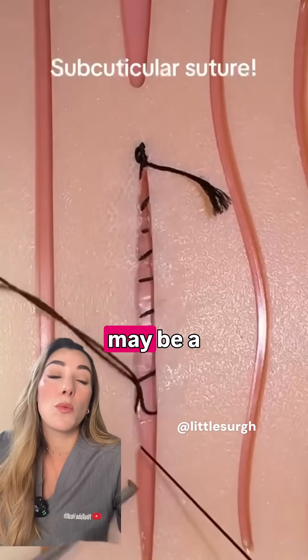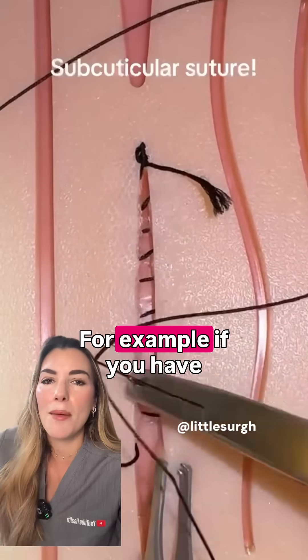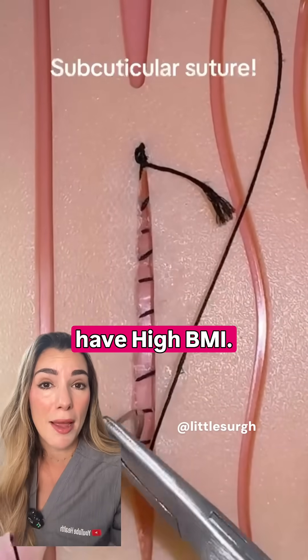In some cases we may choose non-absorbable sutures because wound healing may be a concern — for example, if you have keloid scars or if you've got a high BMI.